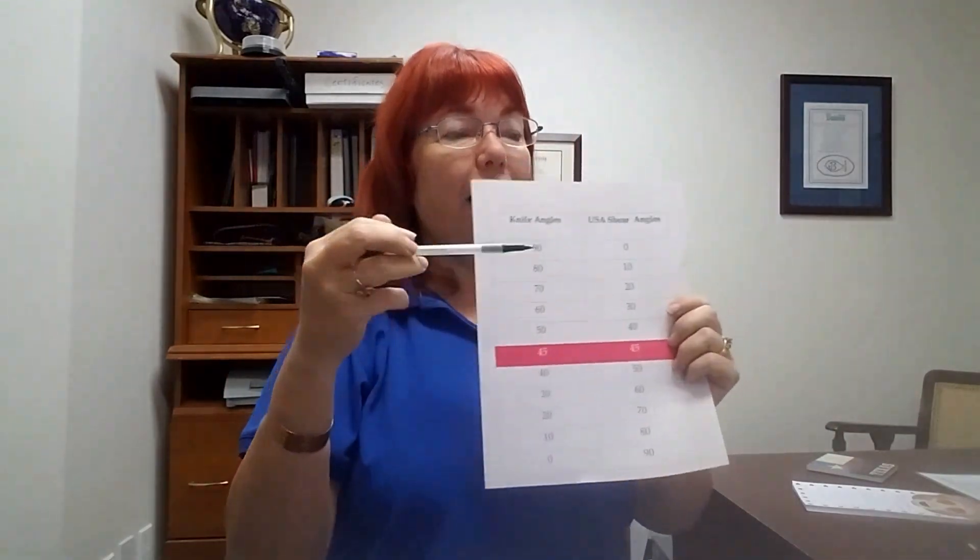If you're a hairstylist, it's okay to ask your sharpener what angle they did your shears at. If they don't know, they're probably a freehand sharpener. Some are very good and can guess what angle is needed, but a lot of freehand sharpeners have inconsistency going from one shear to the other or from one sharpening to the next. I have some stylists that have two of the exact same shear — I'll sharpen one at 40 degrees and one at 45. They use one for cutting children's hair with straight cutting, and the other for wet cutting and slide cutting.